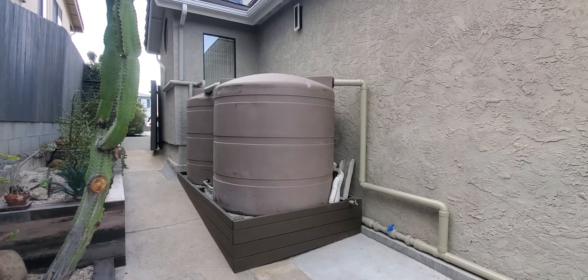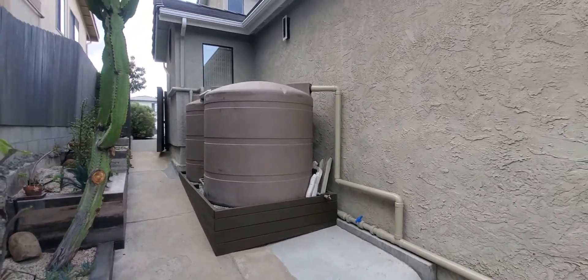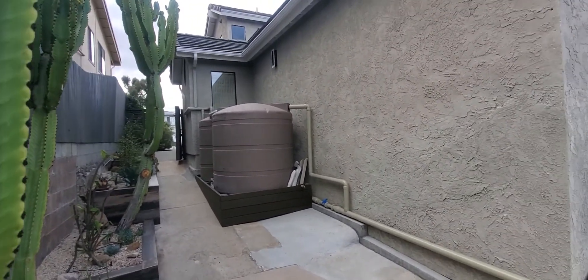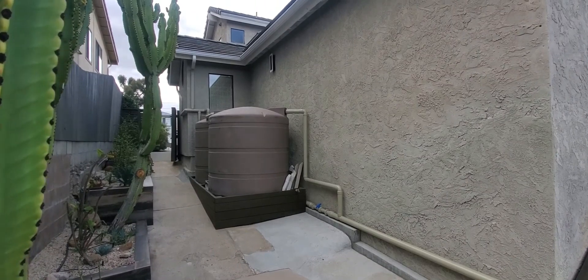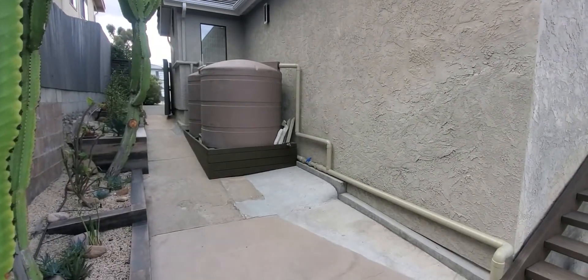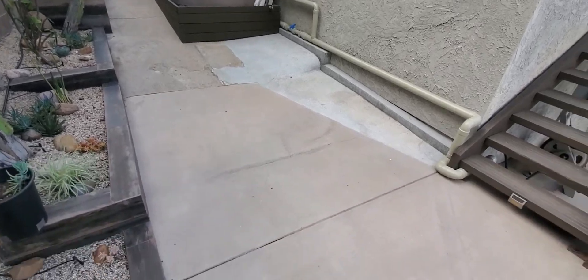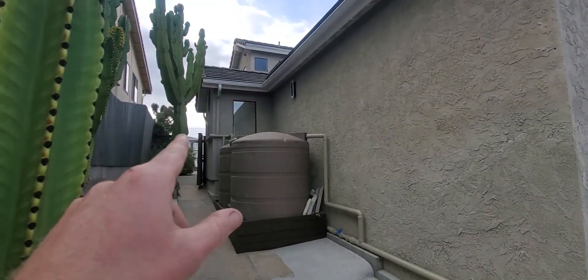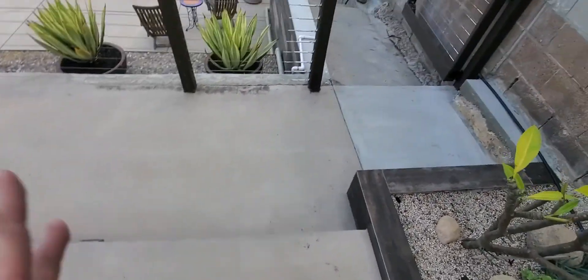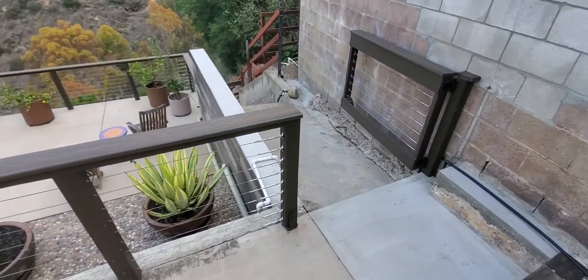Chris here from Permasystems. Here is a rainwater harvesting system we just finished up for a client in San Diego. They had a problem with a lot of water coming down this drainage off the roof into the downspouts, flooding underneath the house, coming down this hardscape and getting in all kinds of places they didn't want it.